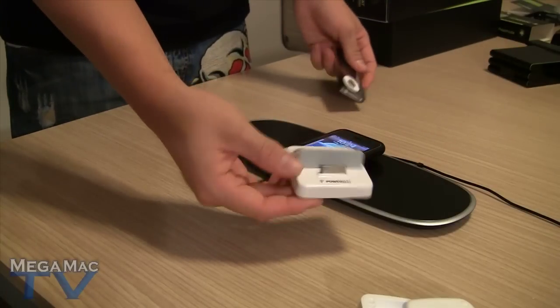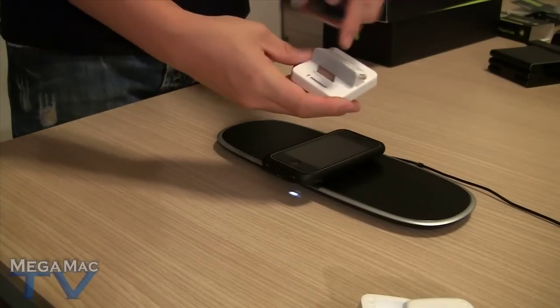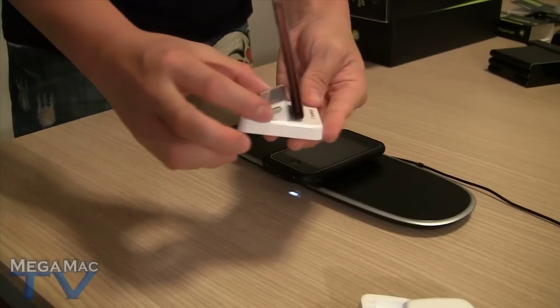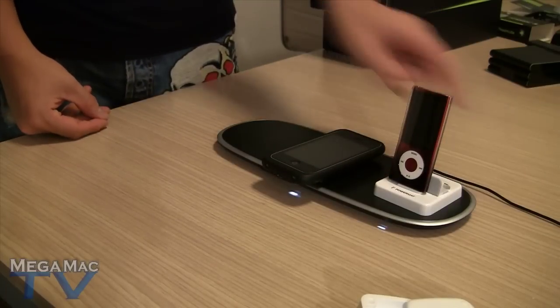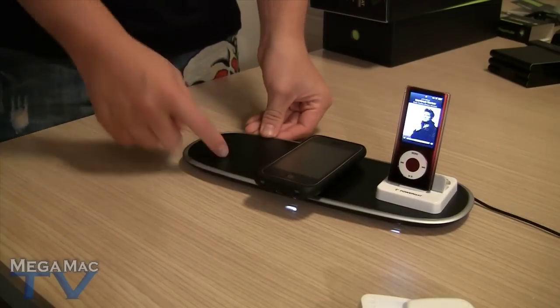I'll also give you a quick demo of this dock here from PowerMat. You just plug any Apple device in — I've got the iPod Nano. Then you can adjust this to suit the thinness of your device, and you just pop it right here. The light turns on and it's charging. Very, very simple. So you can fit one more device here, and it can charge up to three devices simultaneously.